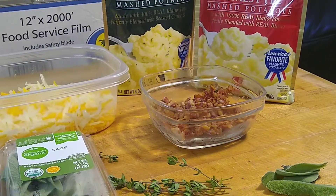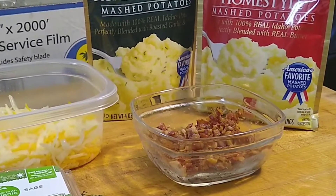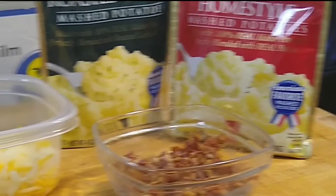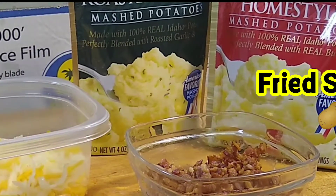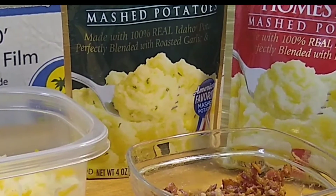Alright, here we go. We are going to utilize this very versatile product, and we're not going to make mashed potatoes. We're going to do some fritters, and we're going to stuff them with bacon, cheese, and some fresh herbs. See how these come out — fried potato fritters, coming at you.